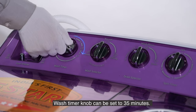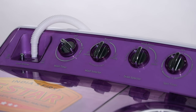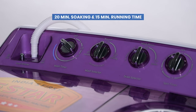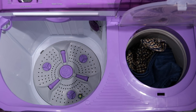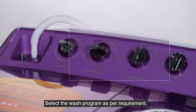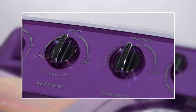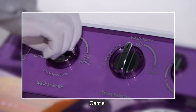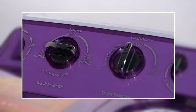The wash timer knob can be set up to 35 minutes. The pulsator will run intermittently during the wash time. Select the wash program as per requirement: normal, gentle, or strong.